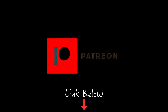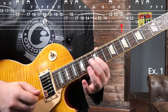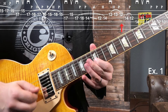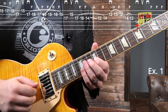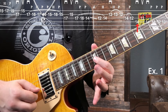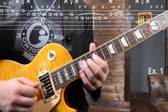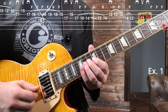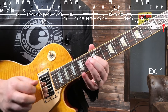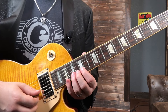Pick the 14th fret G string, then do a little back and forth on the D and G strings: that's 14 on the D string, G string 12, back to 14 on the D string, and then 14, 13, 12, slide back to 10. So that final part is how lick one ends, and lick number one all together would look like this.